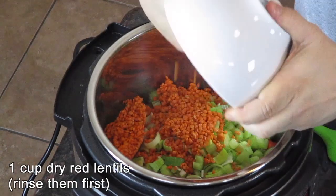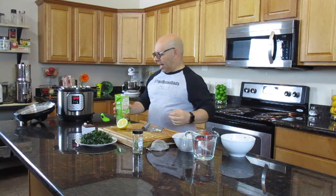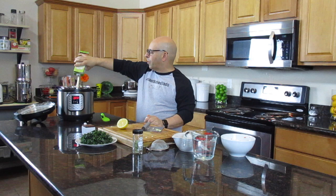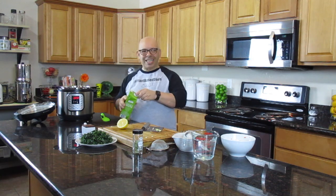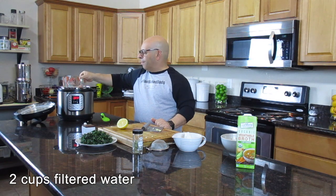We're going to throw in everything except for the kale and the lemon. Next I've got one cup of red lentils. They're wet so they've kind of stuck together. As far as the liquid, I'm using 32 ounces — four cups of vegetable broth. Everything I'm using is organic; you can use whatever you want. You might want to shake it up first so there's nothing left in the bottom. I'm also putting in an additional two cups of filtered water.